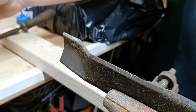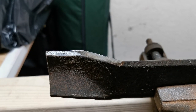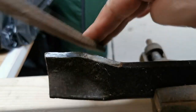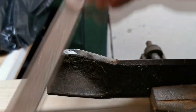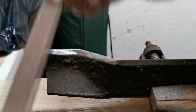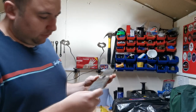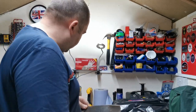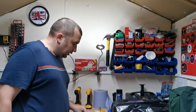That's the other side done and as you can see it's done a nice job on that side as well. I'm really happy with that - it's a nice little easy job to sharpen the blade.